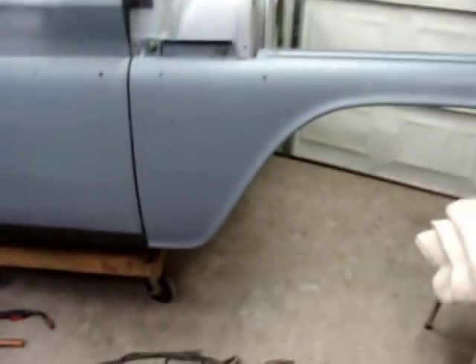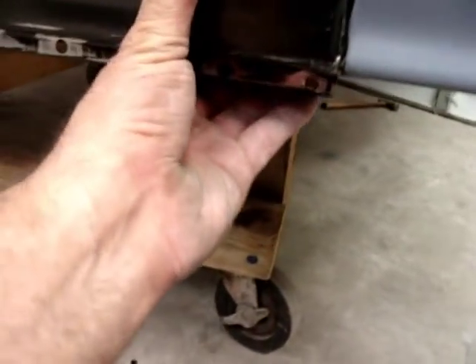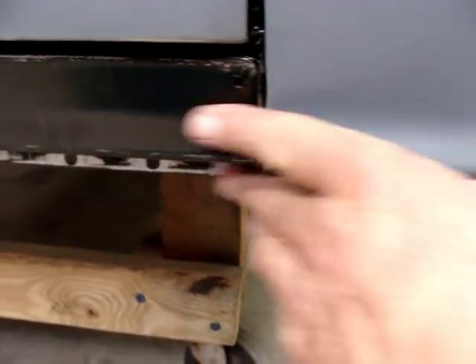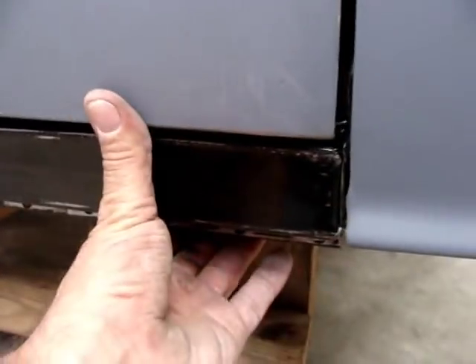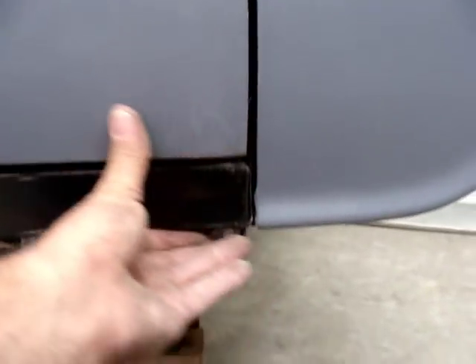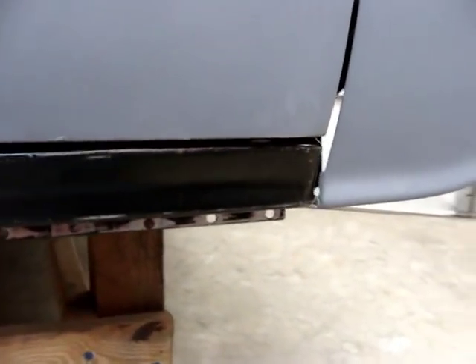All right, got the fender out here, got the rocker set. I can still adjust it to where I want it — line it up with this right here, up and down — and I'll go in there and spot weld one little spot right in there to get it close all the way around. I'm going to go ahead and weld it on in. Everything's looking pretty good, let's see what happens.